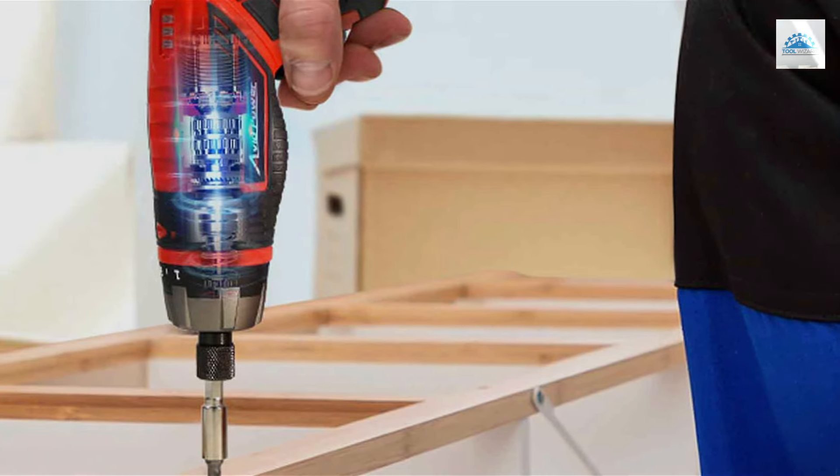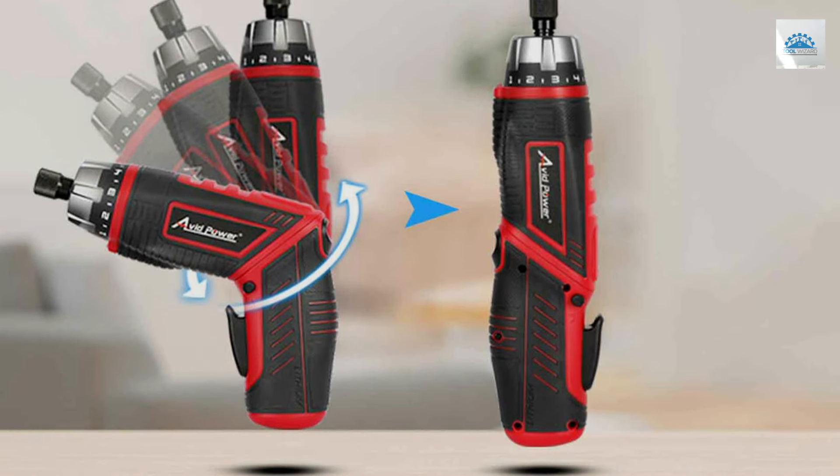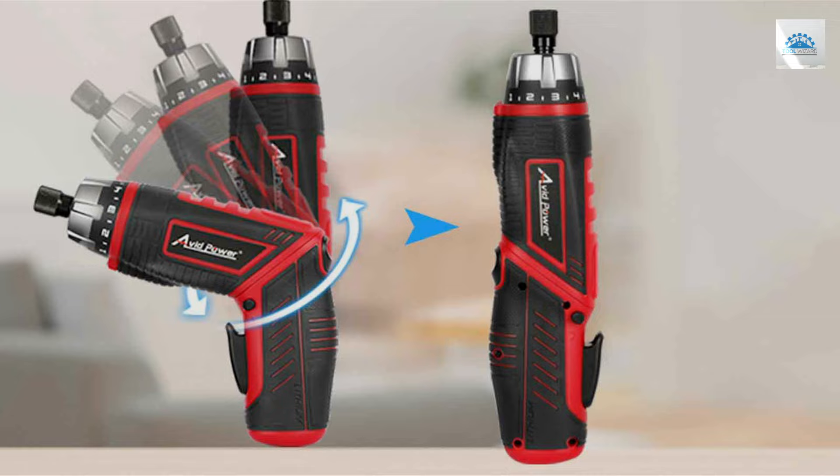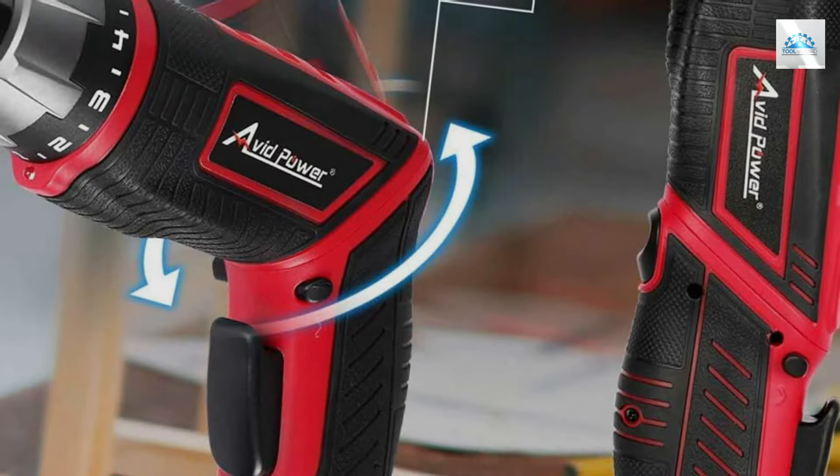Durability and features go hand-in-hand with this model. The included 44-piece bit set is made from high-quality materials, resistant to wear and tear. The electric screwdriver's rechargeable lithium-ion battery ensures long-lasting power.